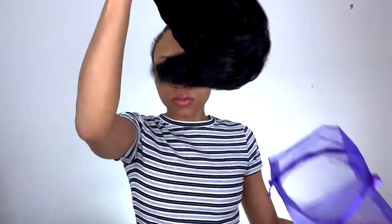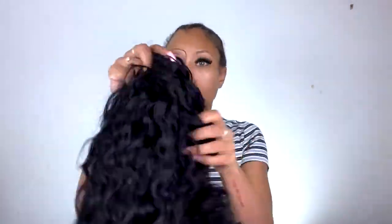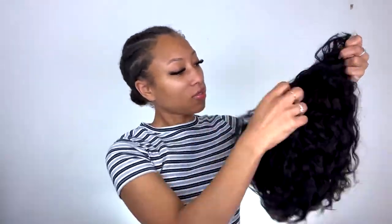Hey y'all, what's up — welcome back to my channel! Today's video is going to be over this Love Me Hair wig I received. I'm so excited to try it on. It is a glueless, laceless wig, so it has two combs in the front and one in the back to secure it. Stay tuned because this wig is laceless and so convenient and easy to put on.